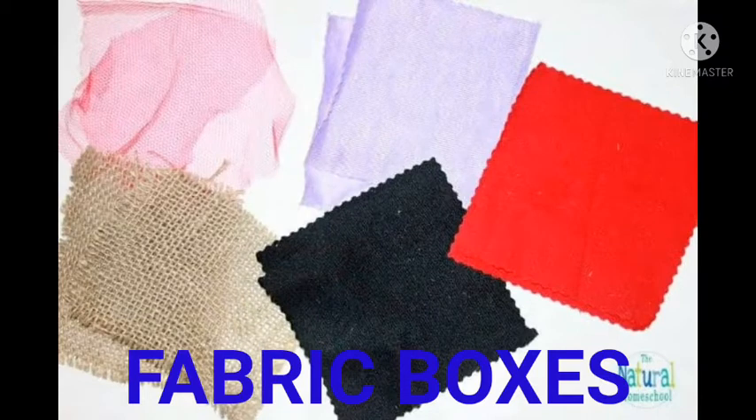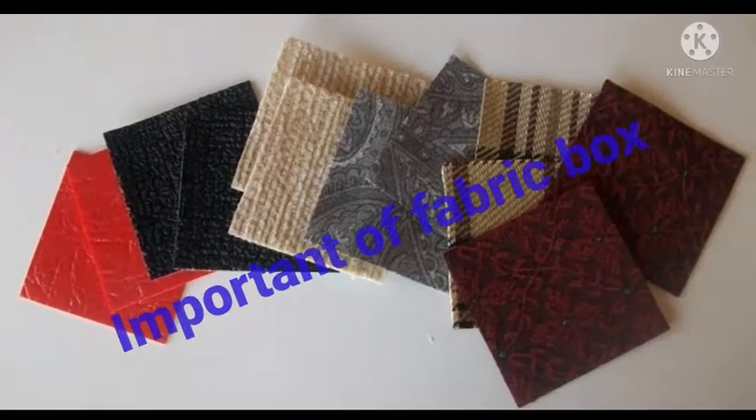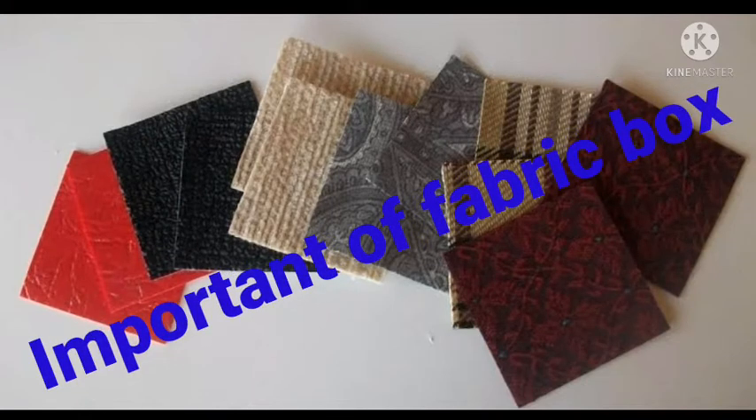As they advance, they may also be presented with the names of the fabrics, further increasing their vocabulary with familiar items. Importantly, a fabric box encourages descriptive vocabulary like soft, silky, smooth, cool, rough, delicate, and warm. It also encourages the use of the five senses.